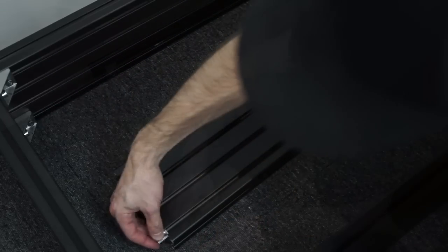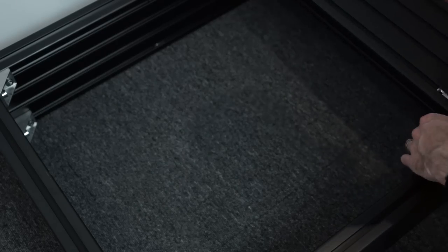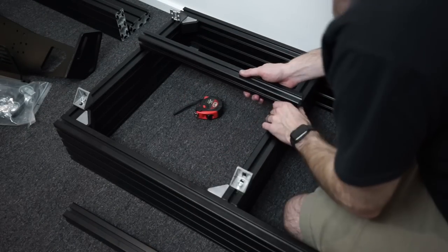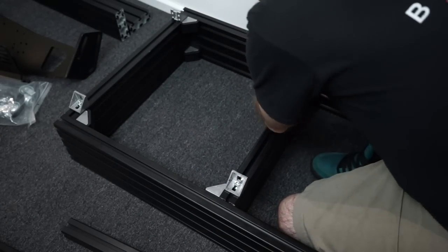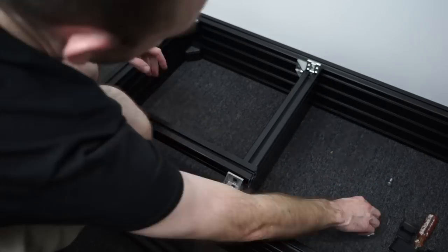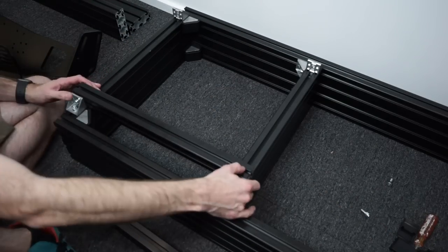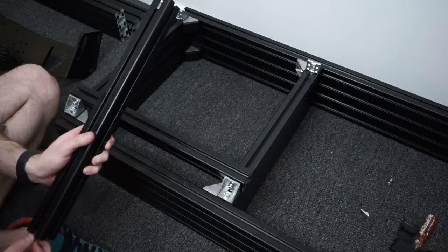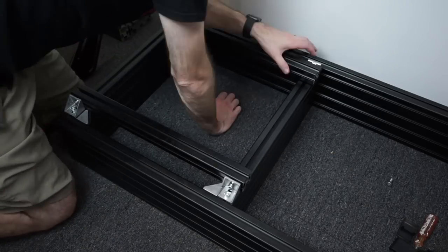You only want to do these up finger-tight for now because it will make it difficult to insert the next piece. Again, T-nuts go in paying attention to orientation. We want to measure a 420mm internal gap here to coincide with the 500mm length seat rails included. Barry's detailed review had 580mm long seat rails, but that has actually been revised by Simlab since that video — they're 500mm now. The seat rails here are very simple and pretty self-explanatory to install.